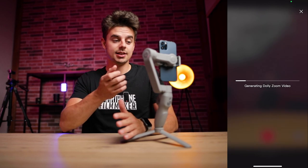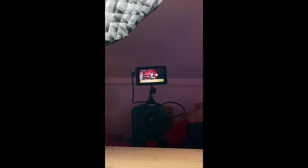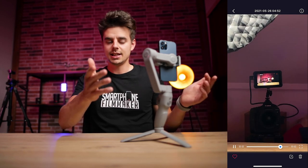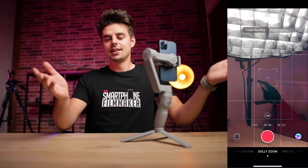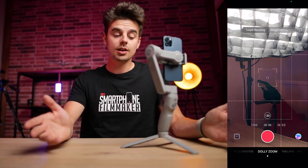The app creates the dolly zoom for you. As you can see, I'm sliding back with my office chair and the monitor on my camera is staying at the same position and the same size. This is what the effect does. It works nicely, but I'm personally just not a huge fan of it.